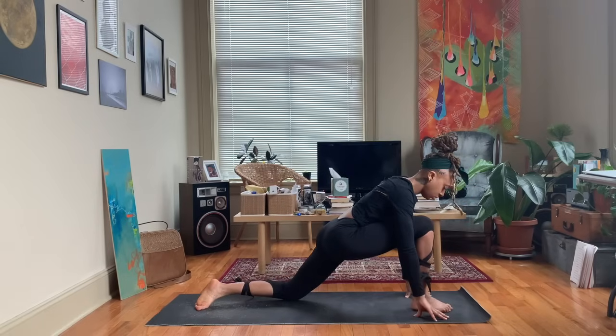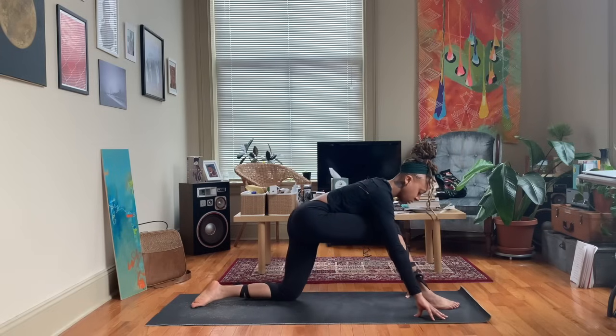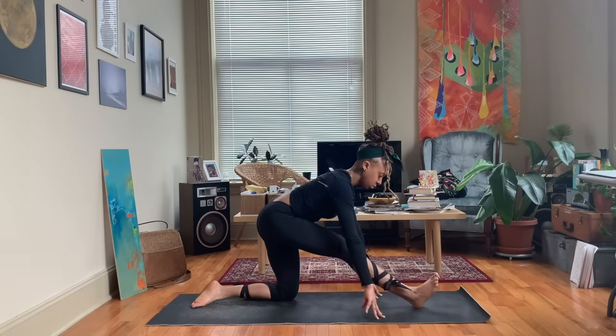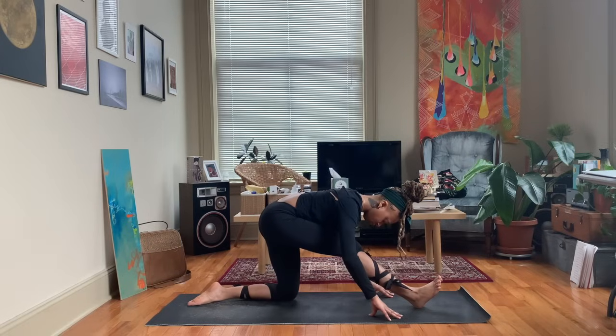Release the back foot, making sure that right foot is centered. We're going to float our weight backwards for a half split. Inhale to lengthen, exhale melt down towards that right leg. If you need to have a bend in the front knee, you can, letting the right toes face the sky.